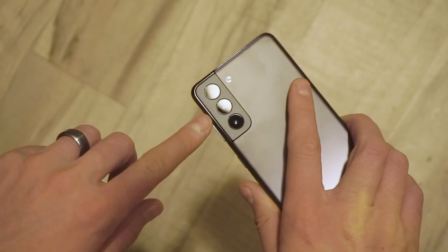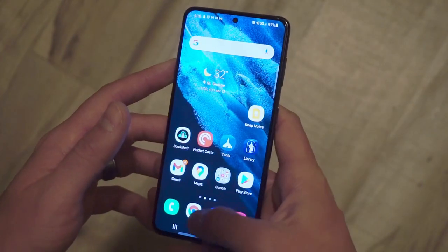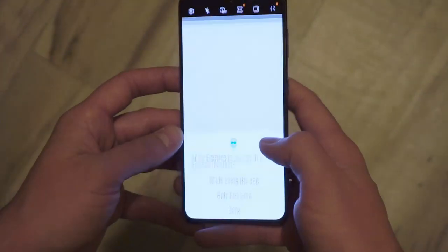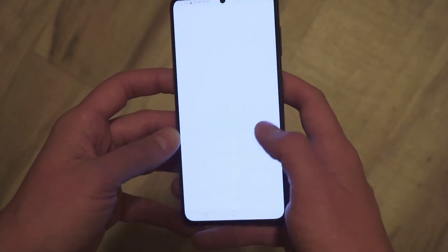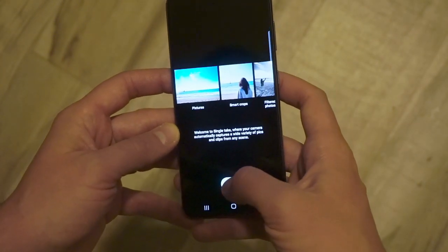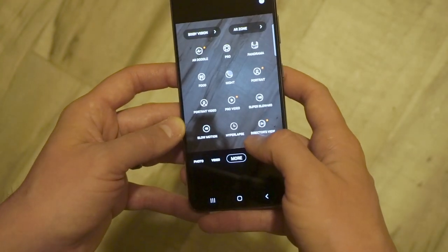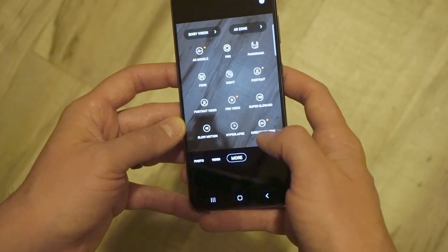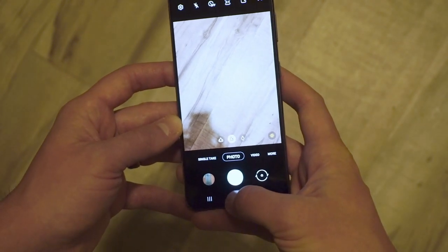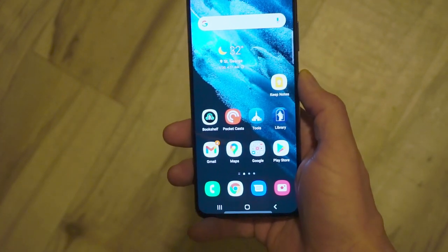There are three different camera lenses here. It's supposed to do an exceptional job in low light, which we'll experiment with in just a second. This is pretty standard to a Galaxy phone — photo, video, and more unique options. Samsung has their own way to back these up, or you can still use Google Photos if that's what you're used to.